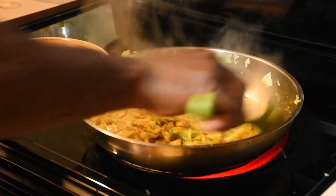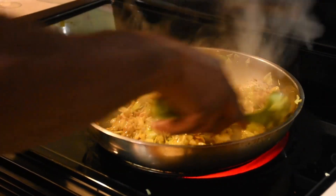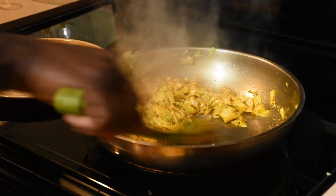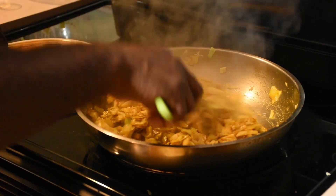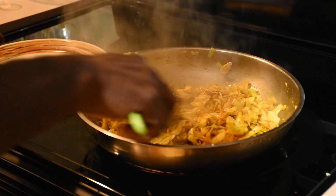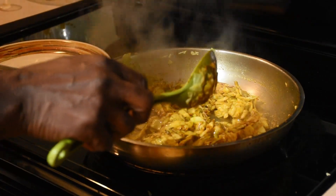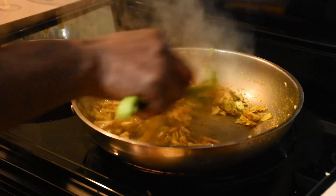Keep mixing it for just a couple of minutes, and then I'm going to turn my heat off. It's going to kind of cook slowly and gradually — it's actually just about done, and that took us about three minutes. Then finally we add our dried basil.